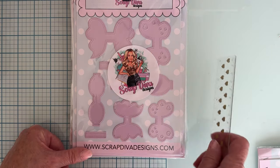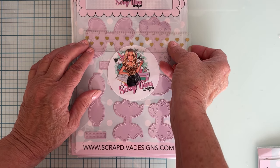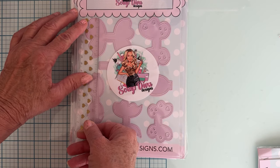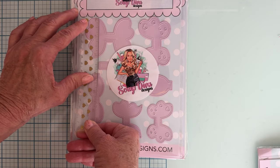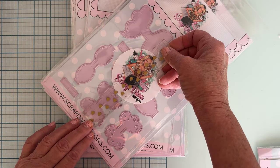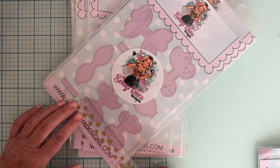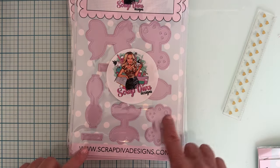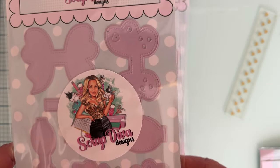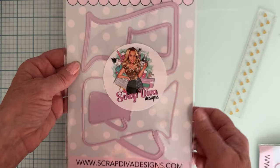Next up we have Bolt Heart Butterfly Bow. We've got two different sizes — the large is about two and a half inches wide and two and a quarter inches tall, and the small is about two and a quarter wide and about one and a half inches tall. It's got cute little butterfly or heart cut-out pieces that'll cut out of your piece when you layer it, very cute.